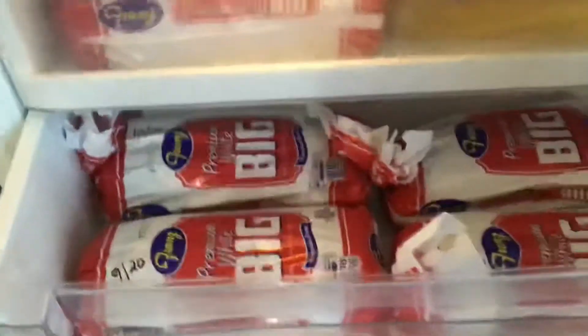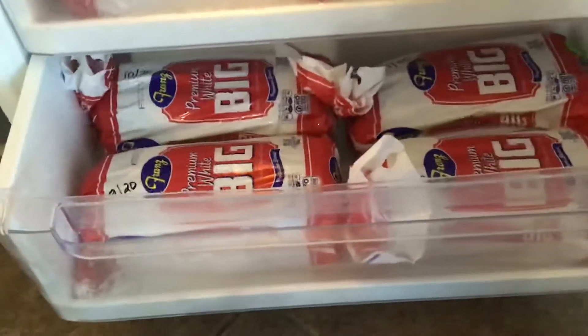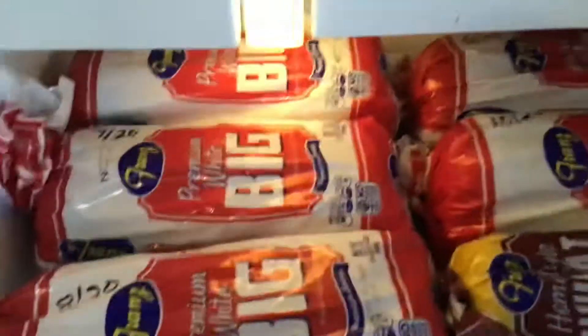What I've done is I've sacrificed the lower freezer in my kitchen specifically for frozen bread. You can tell I'm a big fan of this Franz white bread.